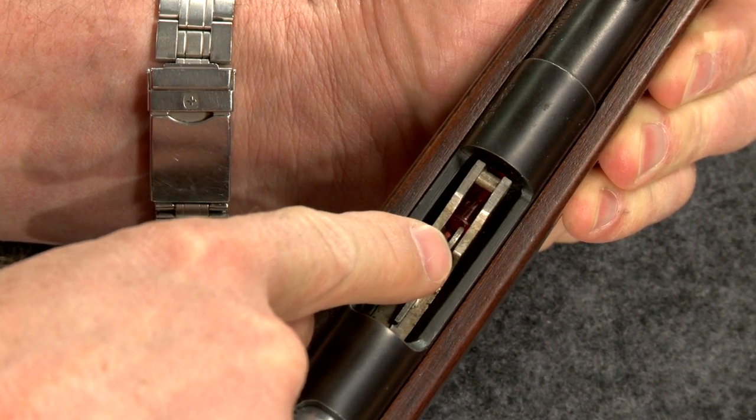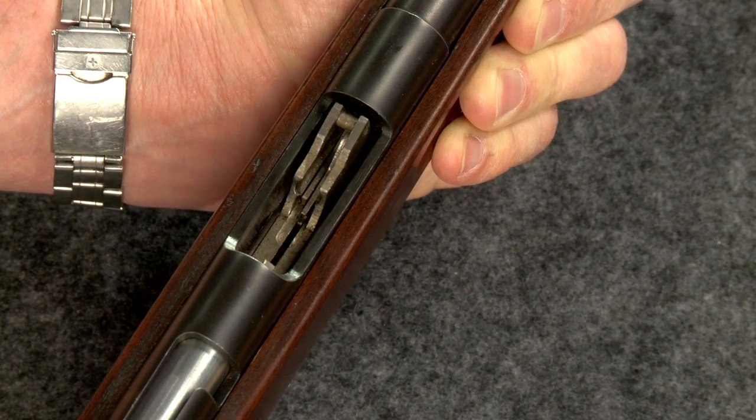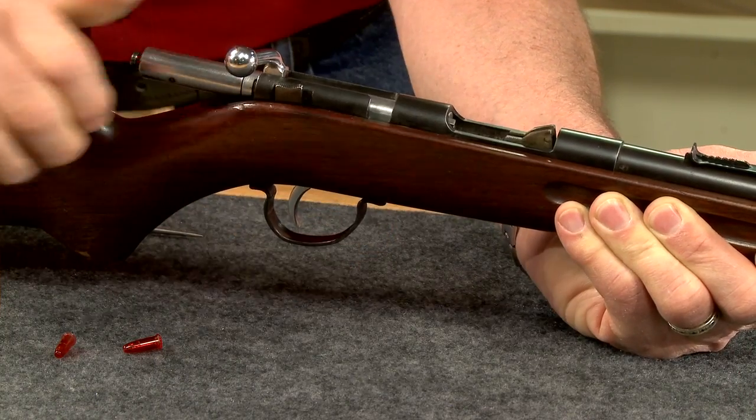On tube fed guns, a round will often stick in the carrier. Visually inspect the chamber, then cycle the action to make sure the gun is completely empty.